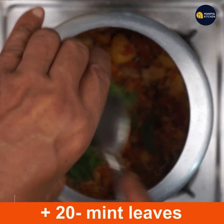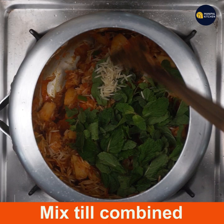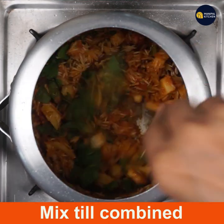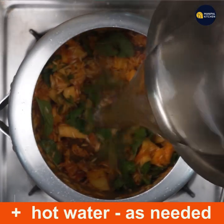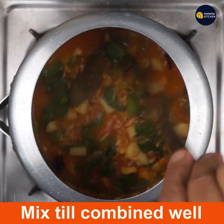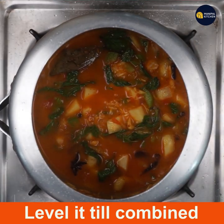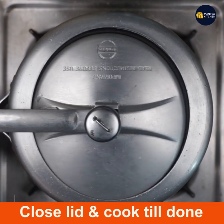Add about 20 to 25 mint leaves — a handful — and mix till combined. Now add hot water as needed for the rice and mix well. Level it out, close the lid, and cook till done — it will take about seven to eight minutes.